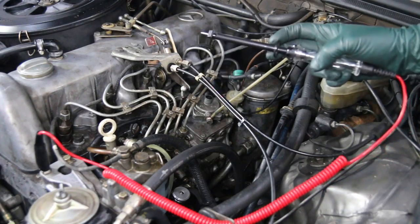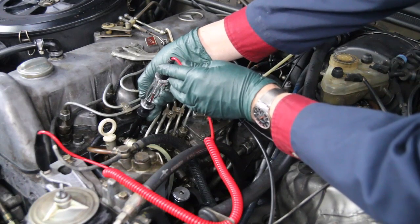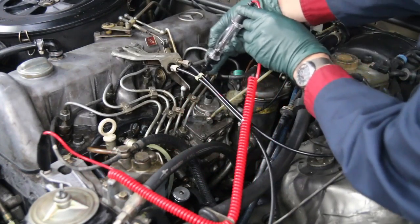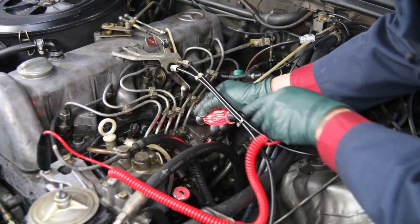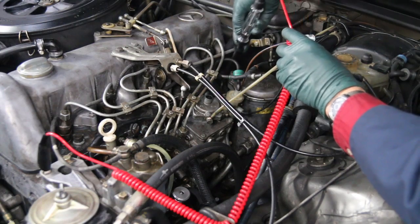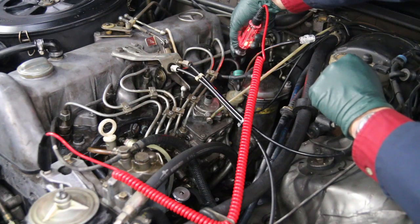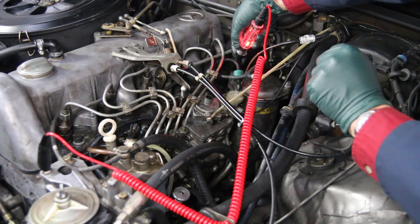With the key in the pre-glow position, I reach down with the point of my 12-volt tester and touch the tip — I'm getting light. I'll do number one — got a light. Number three — I've got a light on three. Test the wire on four. Check number five — I'm getting power to all five glow plugs. So right away I know that the source of power is not the problem here.